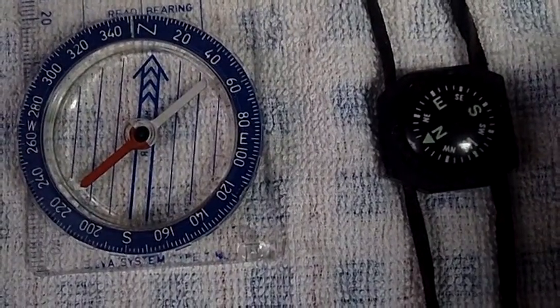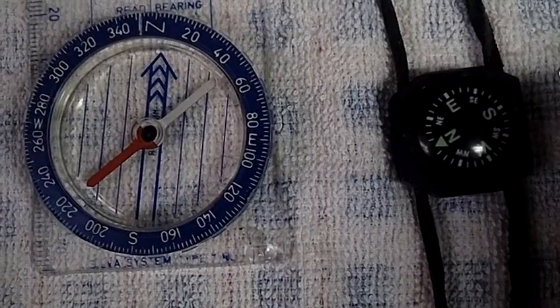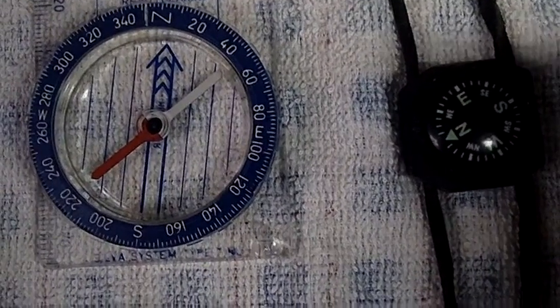Just a short video to show how to check if a needle is magnetized. You don't need an expensive compass — you just do it like this.